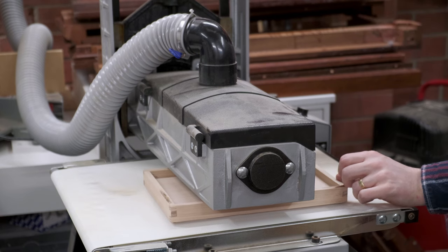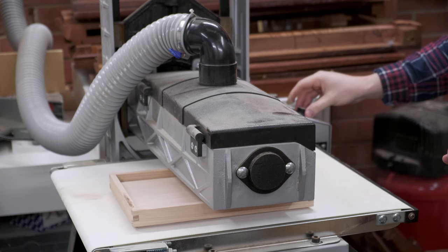If you've got a drum sander, it cleans up box parts super quick. Or just use a hand plane.